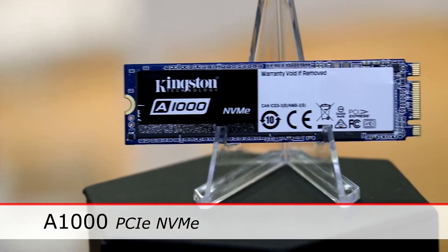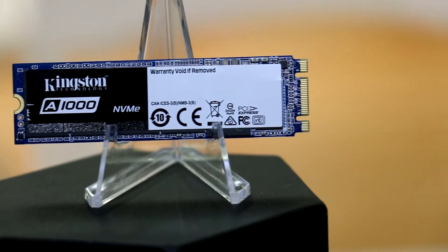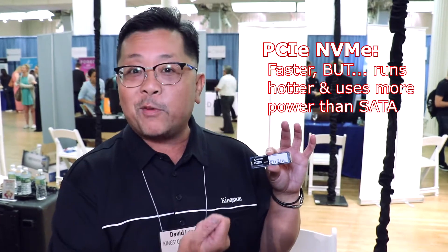If you've got a newer computer with a new interface called PCIe NVMe, we have the Kingston A1000 SSD. All PCIe NVMe SSDs come in either an x4 or x8 — the higher the number, the faster it is. However, one of the things with PCIe NVMe is it gives off a lot of heat and can use a lot of power. Enter the A1000.